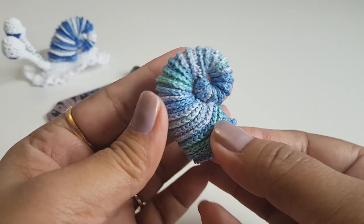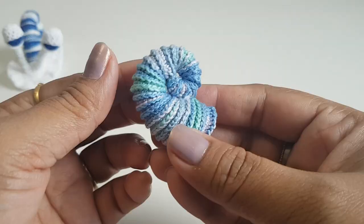So this shell is ready. In my next video I am going to show you how to make the eyes and the base. See you in my next video.